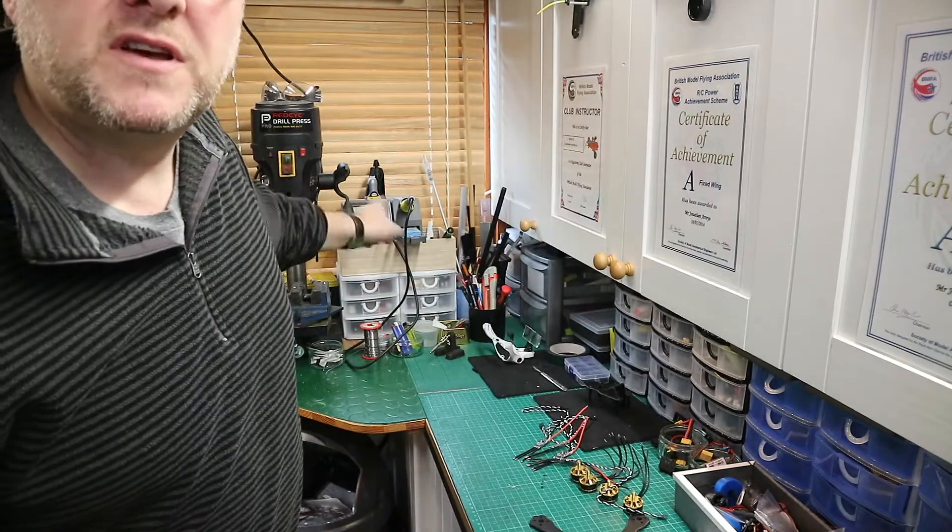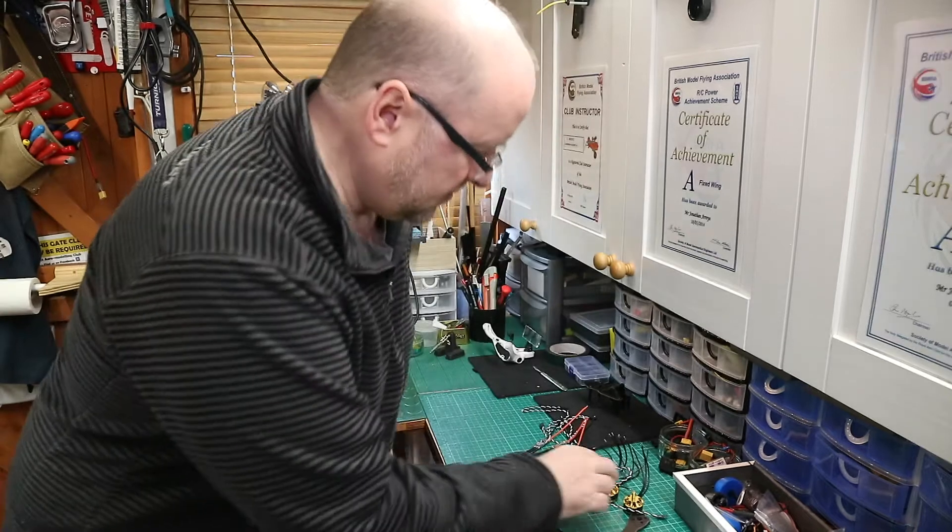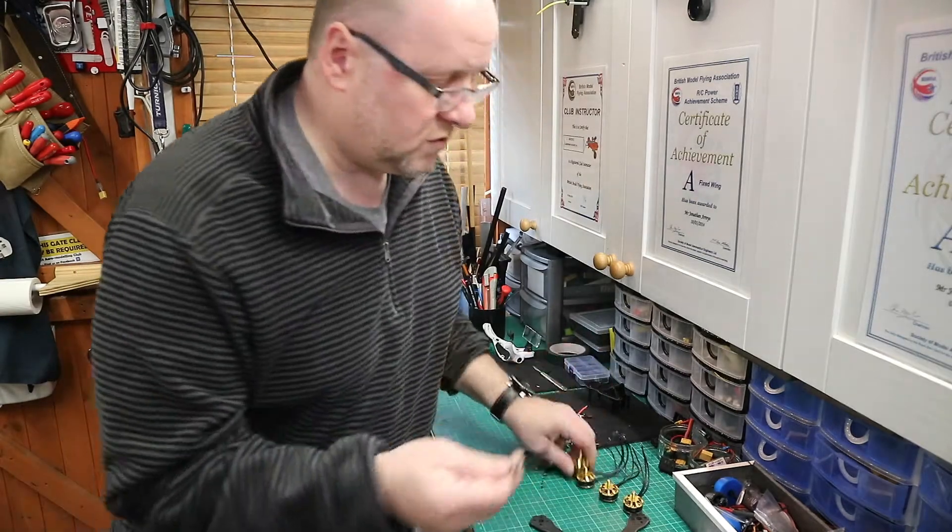Soldering is a fundamental part of building quadcopters. You'll have to have a reasonable level of ability to solder. If you haven't got a soldering station, I suggest you go out and buy a tidy soldering iron and have a practice, because if you can't solder you're going to get into difficulties with speed controllers and joining them to motors. So practice your soldering.